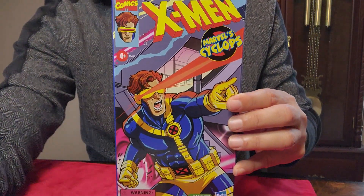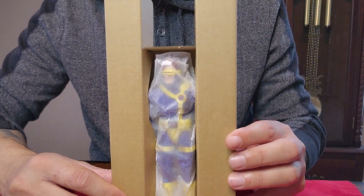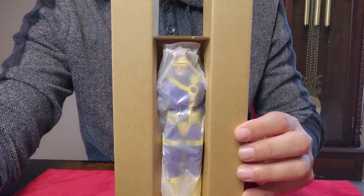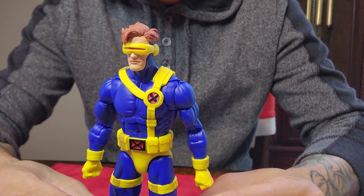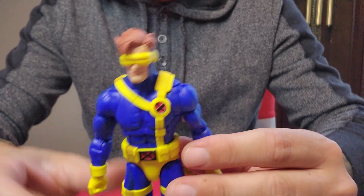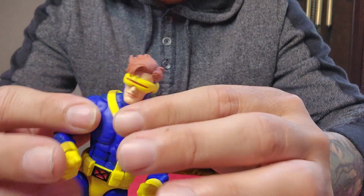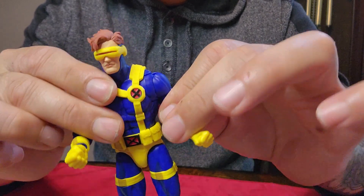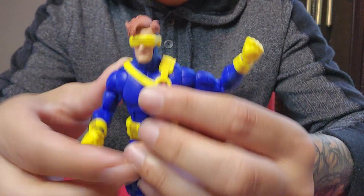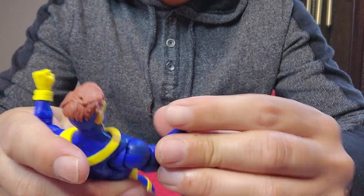Let's get this guy out of here. Here's how he comes out of the first box — let's get him out. Alright, so here's Cyclops out of the bag and he looks good.